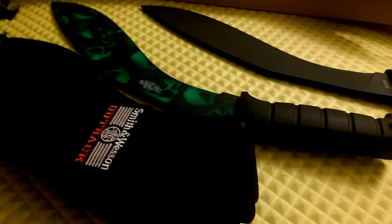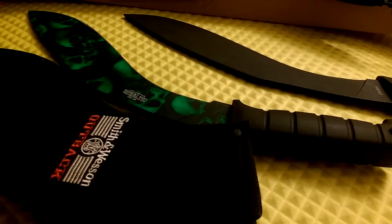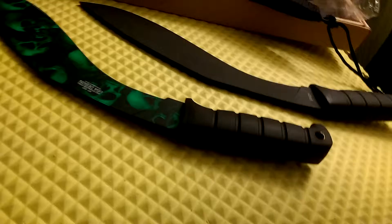Alright, video time. We're gonna do some economy kukri knives. We've got a Smith and Wesson Outback kukri and an MTech — these are the sheaths.